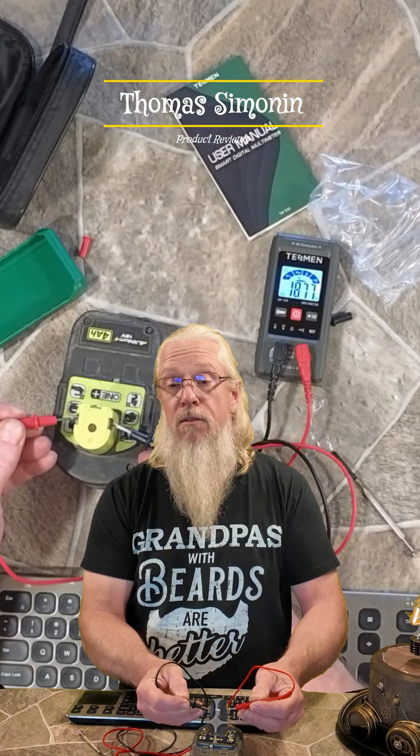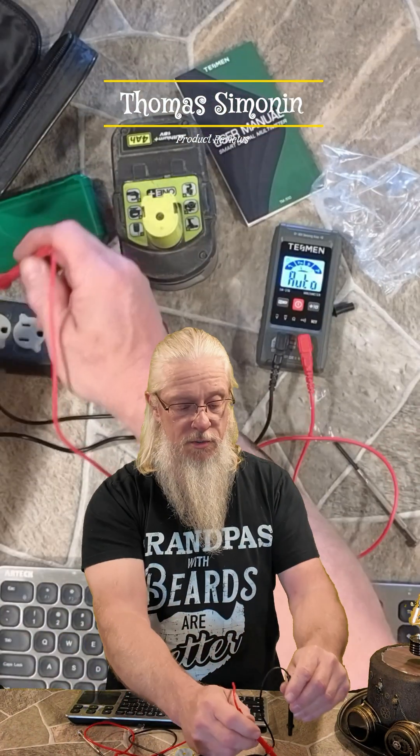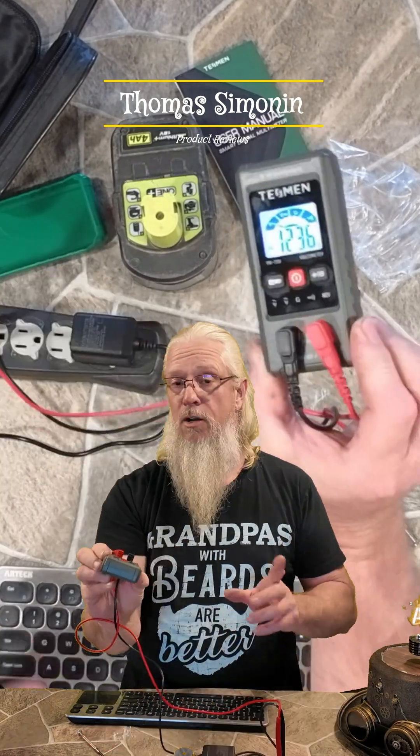There you go — 18 volts. Some alternating current, and I'm just going to plug the leads into it and see what kind of voltage we've got. Exactly where it needs to be.